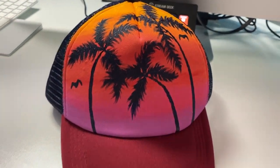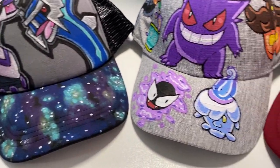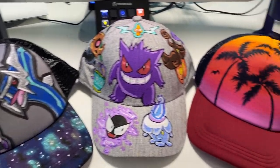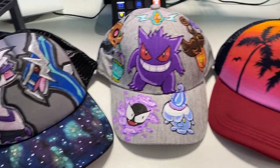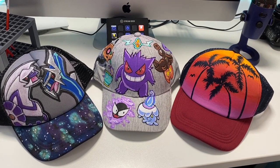Here are the final results, and I love these hats so much — they turned out really cool, vibrant, and fun, and they look pretty great on my boyfriend as well. Thank you all so much for watching. If I had to order them, I'd put the ghost type Pokemon cap first, the silhouette sunset second, and the Dialga and Palkia one third, mainly because that was the first one I made and I feel like I improved a little on the others. I hope you all have a lovely day — please stay safe and I'll see you in my next video. Bye everyone!